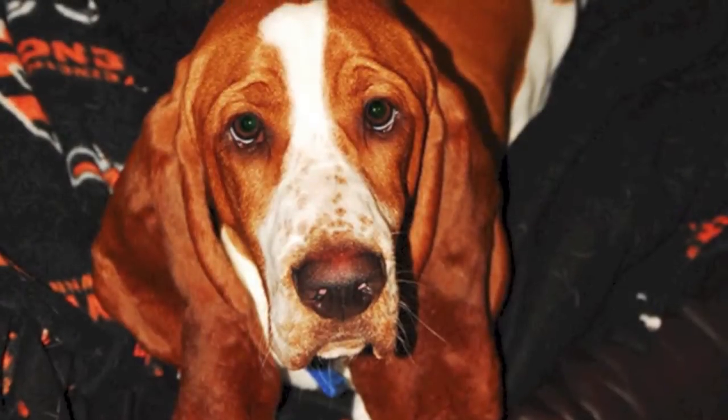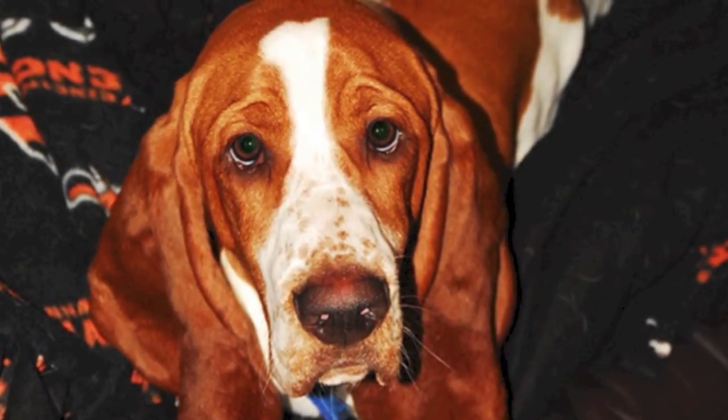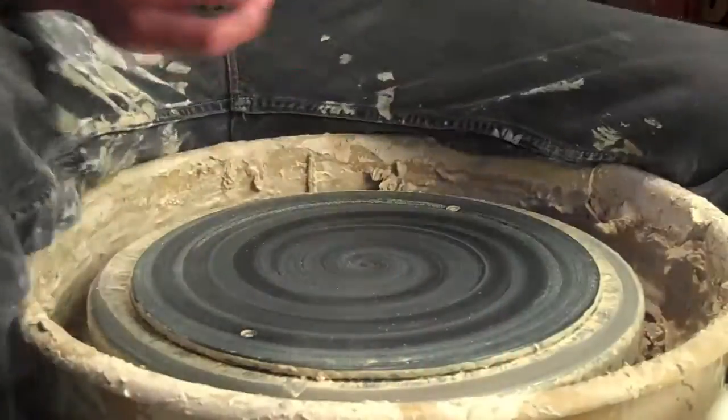My sister-in-law Alyssa — hi Alyssa — was in town last weekend and suggested that I make some dog treat jars, which I think I'm still going to do. It's just that in the process of looking up ideas for that, I came across some really cool ideas for some bowls. This is my dog Gus, and he's had the same water and food bowls forever, and they're pretty nasty, so I thought I'd make him something new. Here's my attempt at making some big, wide dog bowls.